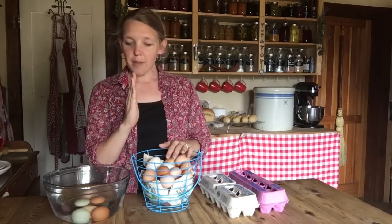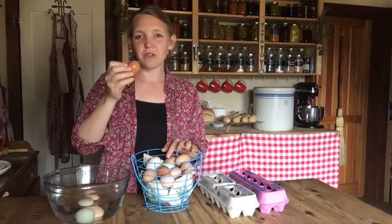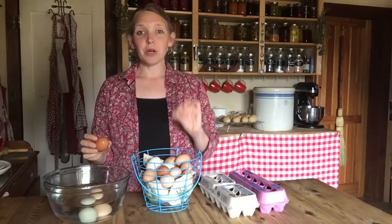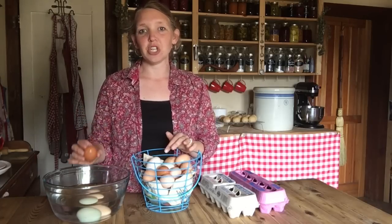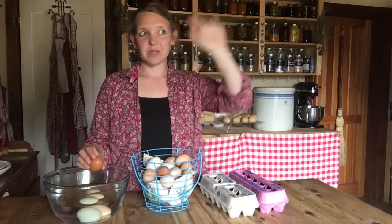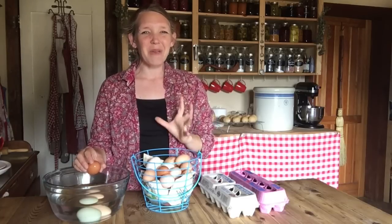If they start turning up on their side — instead of laying flat — and are kind of starting to do this floaty thing with one side going up, you'll know that they're getting a little bit older. Those eggs are still perfectly good, and that is the level you want for boiled eggs. Because for boiled eggs, if you want to be able to peel them, you've got to use eggs that are a little bit older, so kind of tipping up is actually ideal. Now if they completely float to the top, don't crack them in the kitchen.